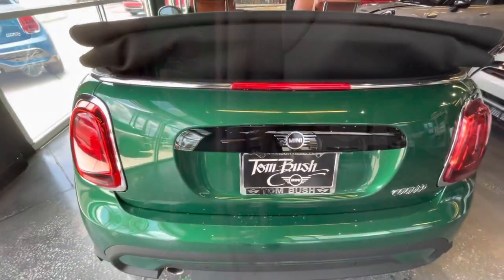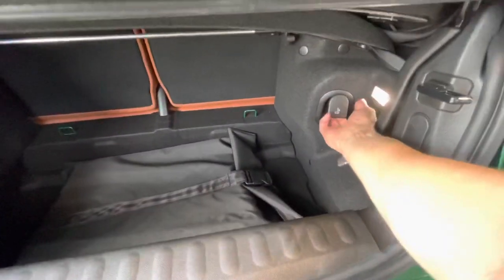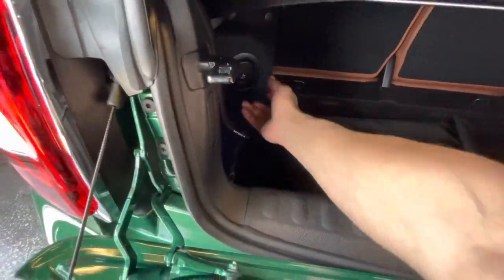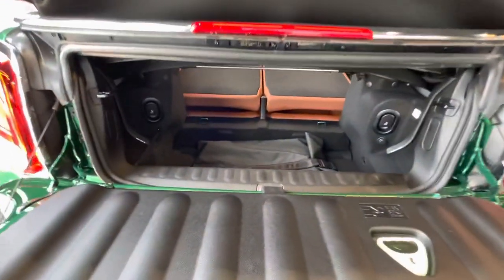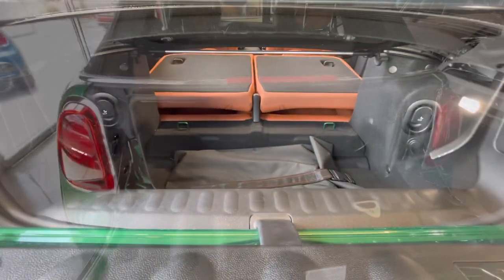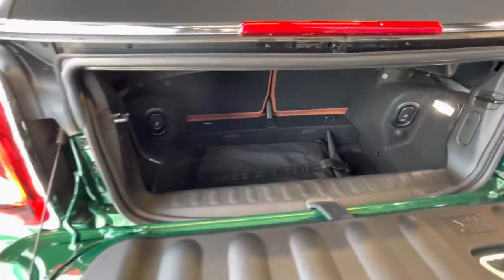This button opens the boot of the Mini. From here you can access the handles to lower the back seats — just pull the handles located on each side to lower them, which creates a nice pass-through. You should be able to fit your golf clubs in there.